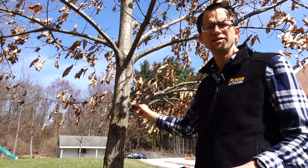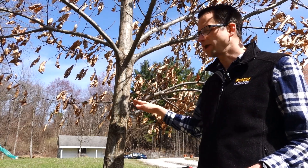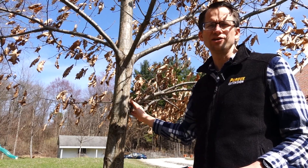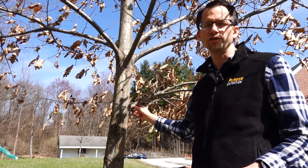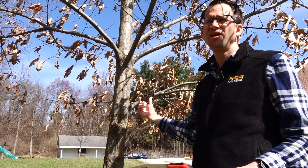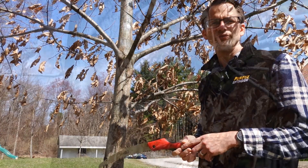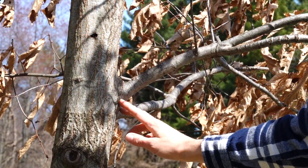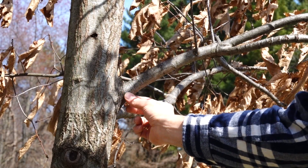A crucial point: where are we going to make this cut? If we go too close to the tree we can do more damage than necessary and hinder the tree from sealing over the wound. If we go too far out, we'll leave a stub, which also makes it harder for the tree to seal. The correct location is just outside this point right here — what we call the branch collar — it's kind of where it gets fatter.